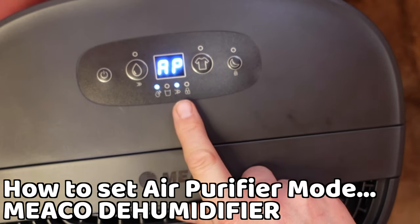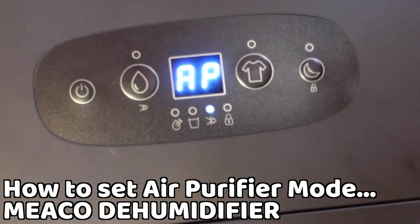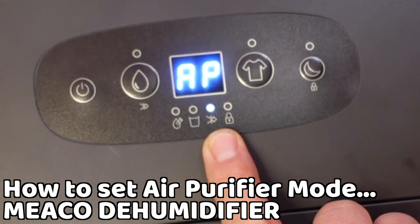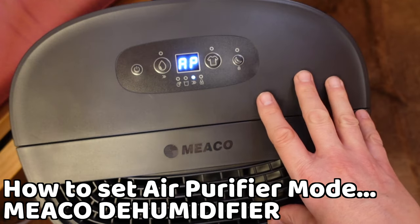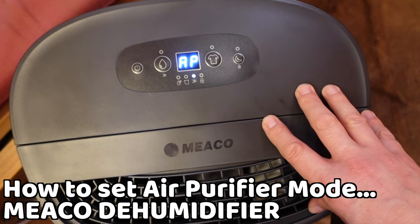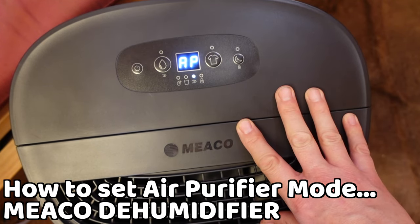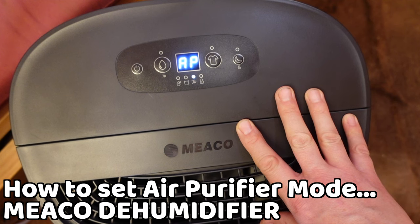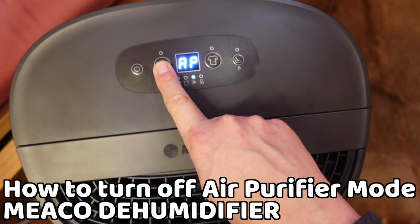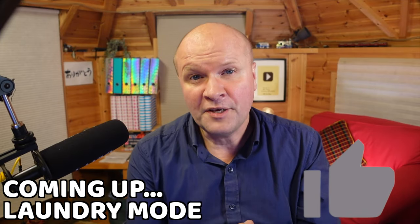If you hold the smart humidity button down for two seconds, AP shows on the display — that stands for air purification mode. In this mode the dehumidifier turns off and the air purifier light comes on. The unit is now just purifying the air; you can feel a nice jet of cool air coming out. This might be useful in summer months when you don't need to dehumidify. To exit, just hold the smart humidity button for two seconds again and it goes back to dehumidifying.